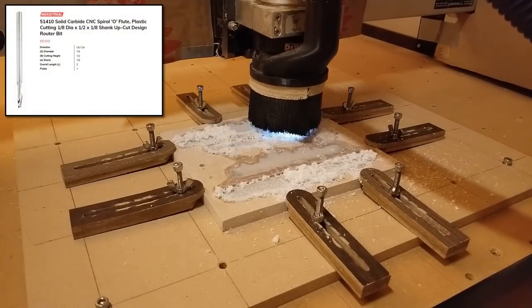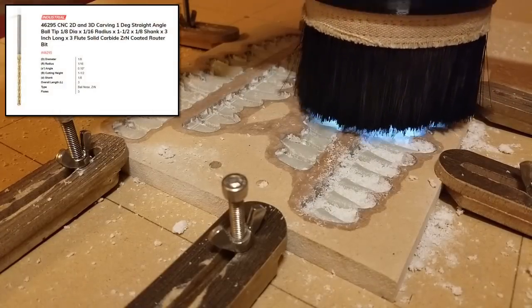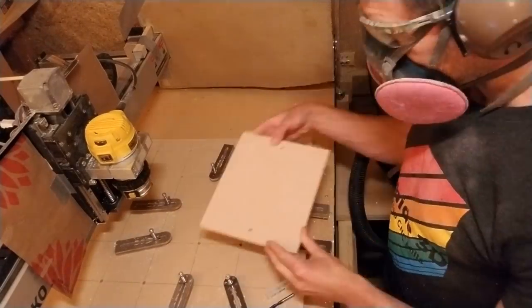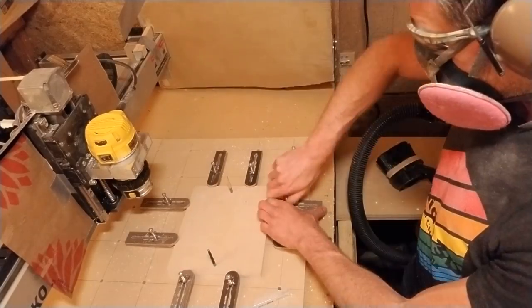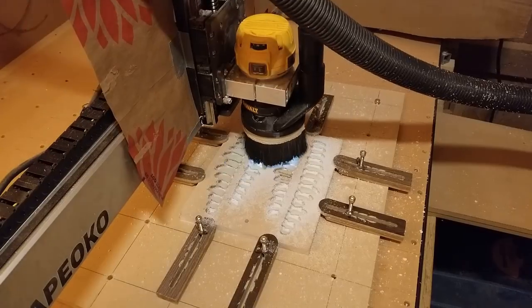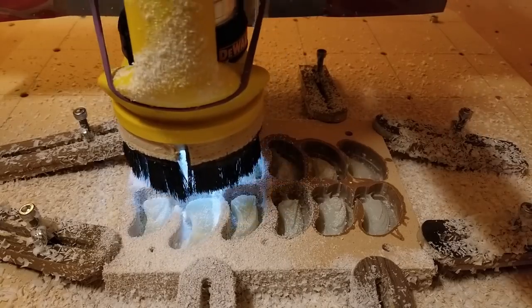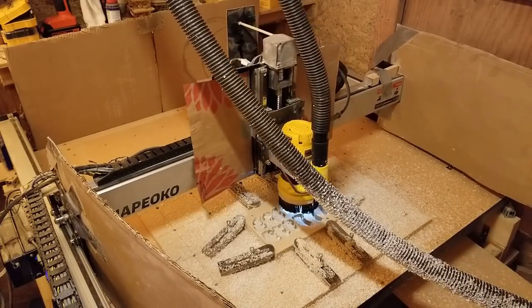I chose a 1/8-inch spiral O-flute bit for the roughing pass for optimal chip clearance of the epoxy, and then performed the finishing pass with a 1/8-inch ball nose bit. I flipped the stock upside down and repeated the process for the other side. The O-flute had no problem pushing through the thin layer of MDF, clearing the majority of the material for the finishing pass. Since there are so many pieces and they all look very similar, I'll leave the nails and teeth in the stock as a reference to where they go until I've carved the components to which they attach.